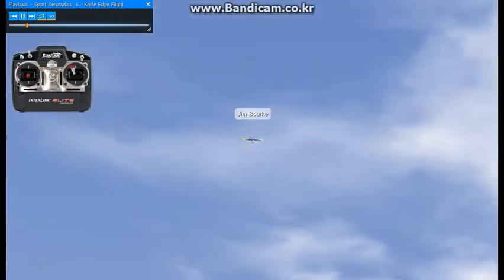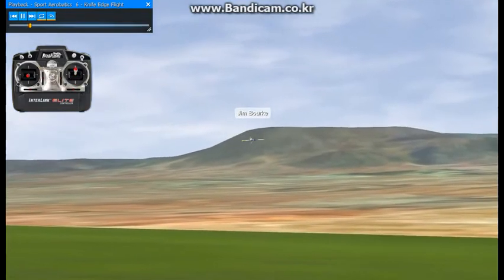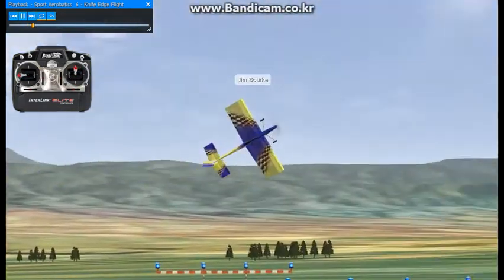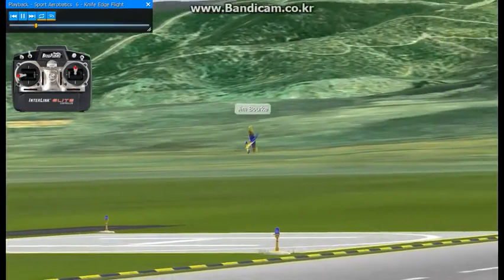Most planes need a bit of elevator and a bit of aileron to keep the plane in Knife Edge Flight. It's possible to trim some of that out, but I'm focusing this recording on sport pilots. The assumption is that the typical sport pilot doesn't trim out his plane to fly like a competition ship.